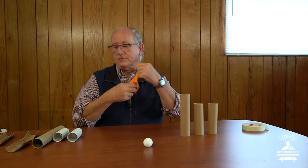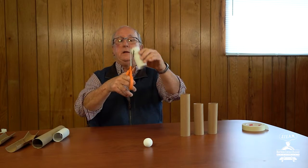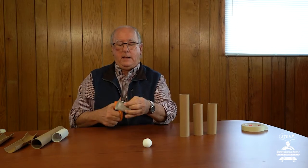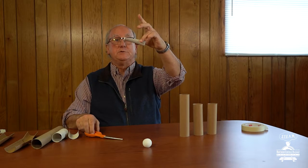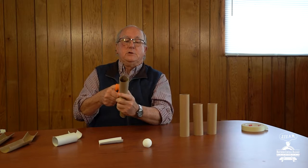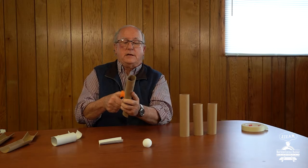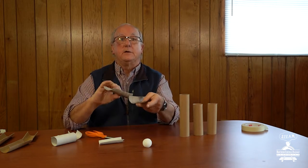You'll also need a pair of scissors. Notice what I'm going to do — instead of cutting these tubes this way, I'm going to cut the tubes like this, lengthwise. What I've created are some half tubes just like this. I can take the paper towel tube, cut it on one side and then on the other side, creating two half tubes.